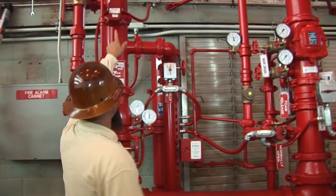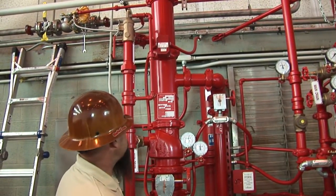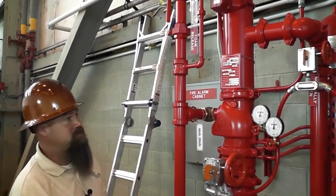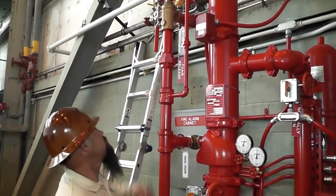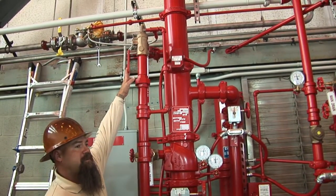Then moving on up, you got a flow switch which will set the alarm off in the event of a water flow, which will actually activate the high expansion foam riser which is manifolded off it. Moving up past the flow switch, you got another drain, also an inspector's test.